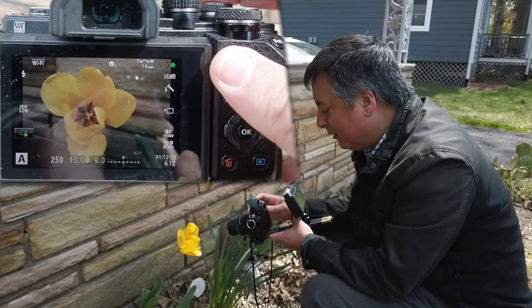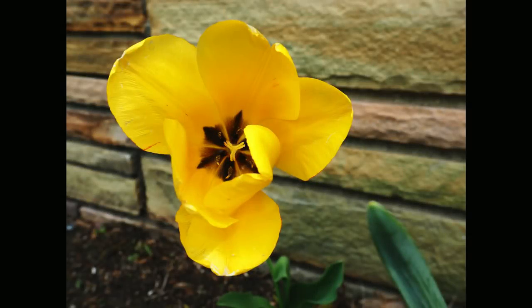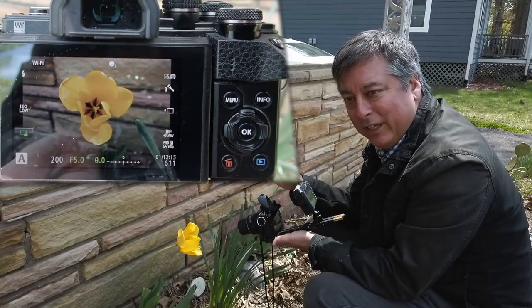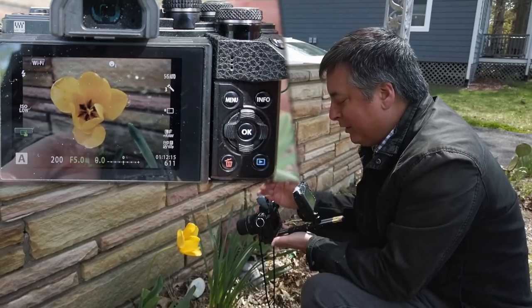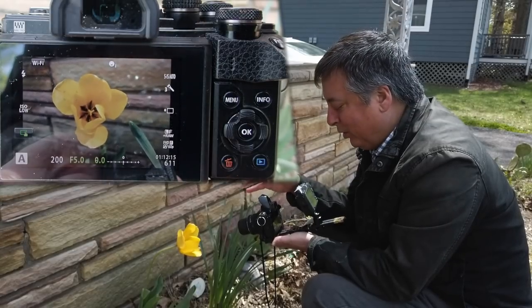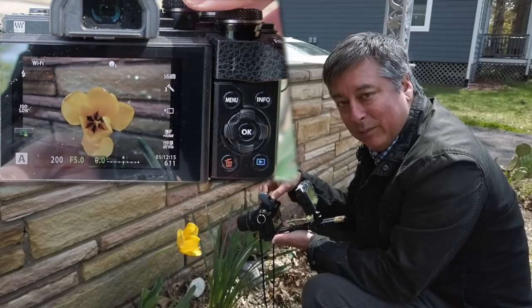With fill-in flash the picture is almost identical to the natural light picture — it may have filled in a little bit of the shadows but for the most part it didn't make any difference. To get a more creative or dramatic shot we need to go into full manual — put the flash into manual mode and put the camera into manual mode.